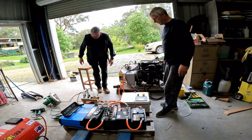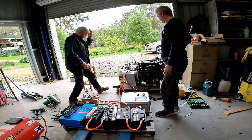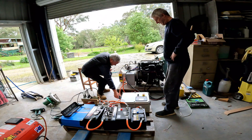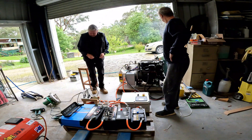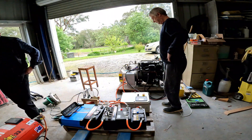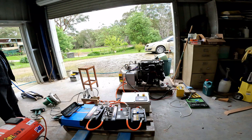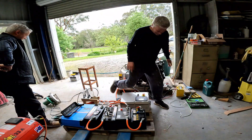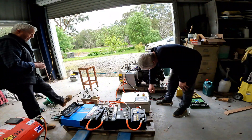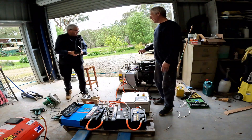Righto, all ready, all clear, nobody in the way. Let's get it going. At that speed it's going 32 volts. Okay, so it will still go faster.